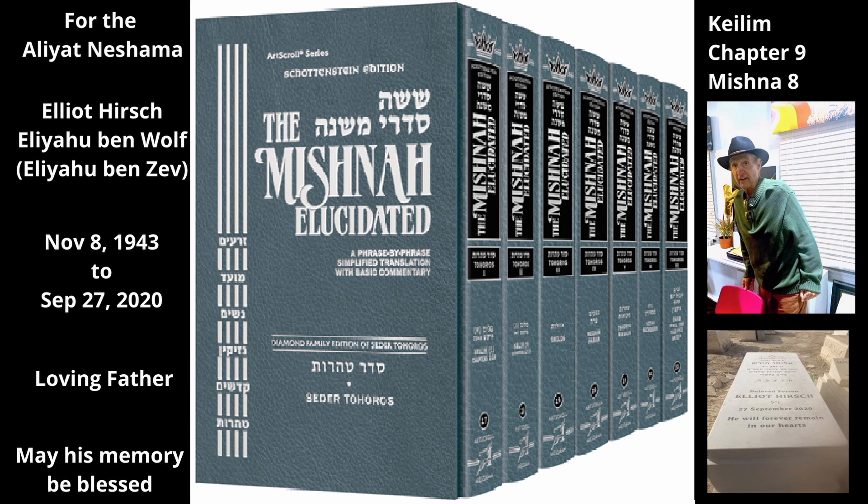Rabbi Shimon is more stringent than both the Tanna Kama and Rabbi Yehuda. Rabbi Shimon says: if the plugged vent hole develops a hole in the middle, then a hole large enough for the spindle to go into — even if the flame will go out — is enough to unseal the oven. That is, the hole's diameter must be slightly larger than that of the spindle. If the plugged vent hole develops a hole at the side, then even a smaller hole — exactly the same diameter as the spindle but that it cannot go into — is enough to unseal the oven.